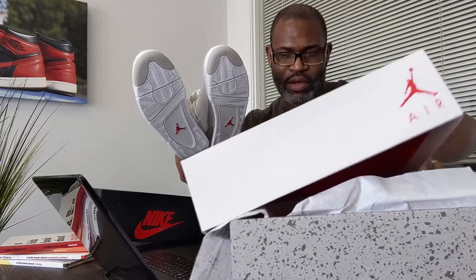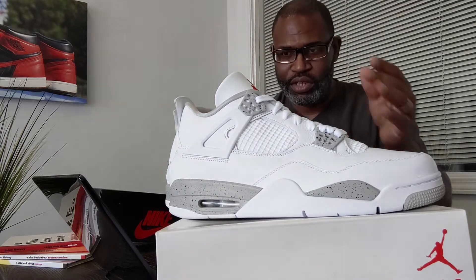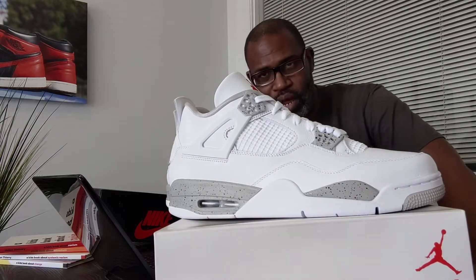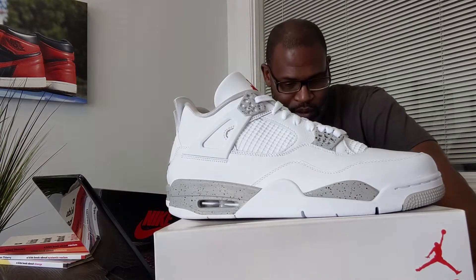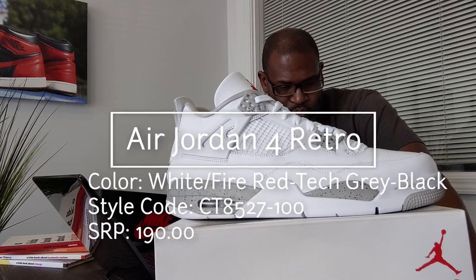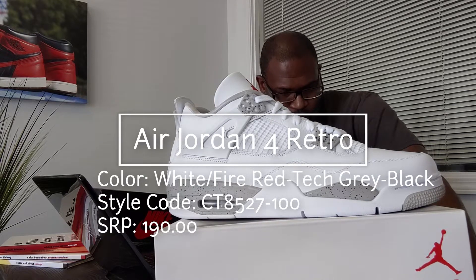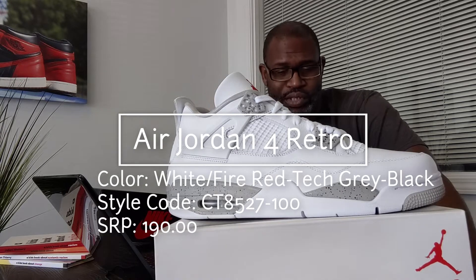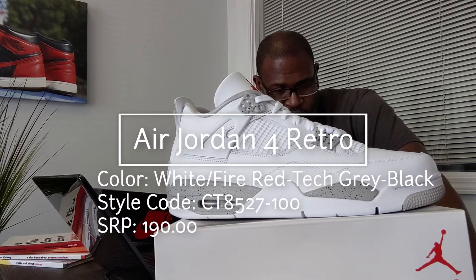I'll sit that down so you can see them and read the label. It'll look a little darker because the white shoe takes all the light away from the camera. It's the Air Jordan 4 Retro — white, fire red, tech gray, black — that's what it says on the label. The French translation is underneath. The SRP is only $190; it didn't get a price bump, which is good.